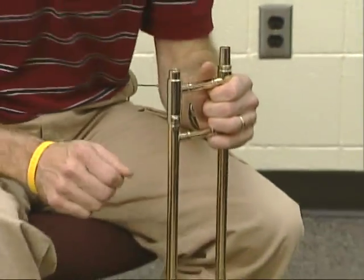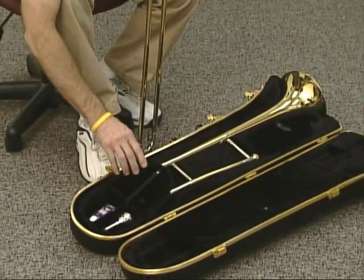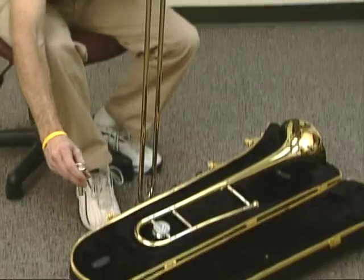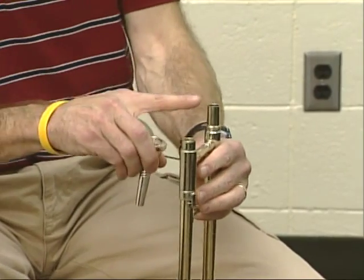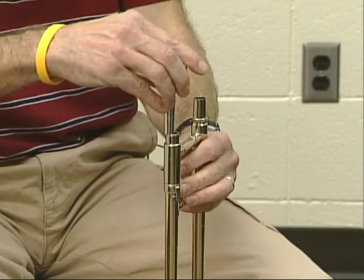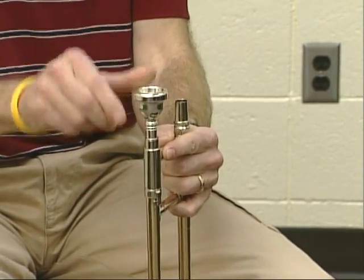Keep the slide straight up and down like this and carefully find a mouthpiece. A mouthpiece is going to be in some compartment like this. Carefully pick that mouthpiece up and bring it up to the slide. It might fit in either section, but the mouthpiece is going to go into the lower section. Set that mouthpiece in there and just give it a little twist to the right.